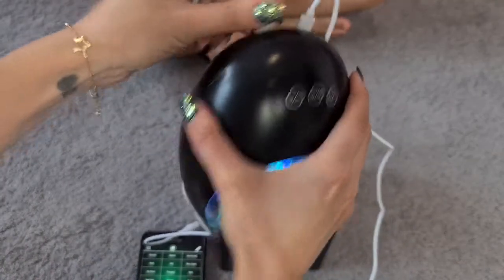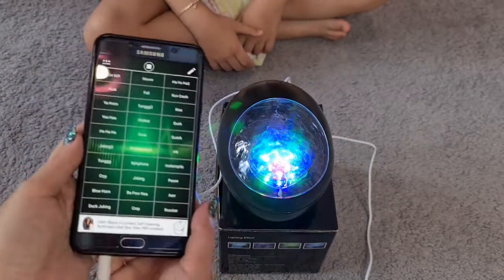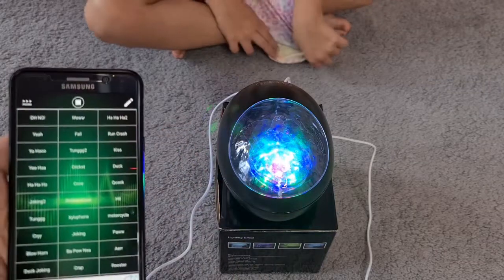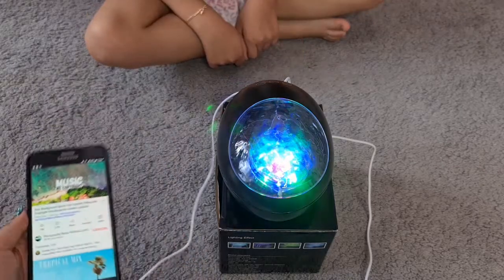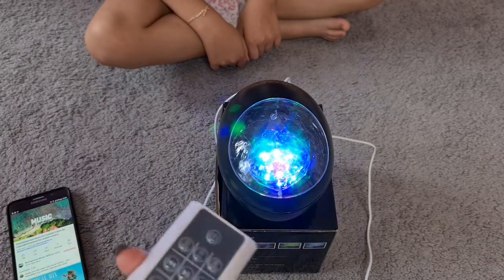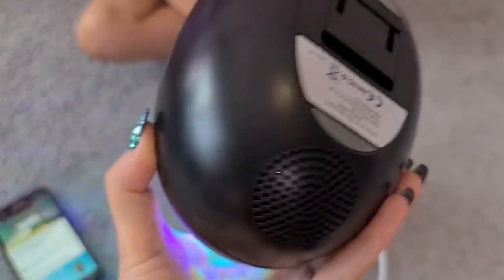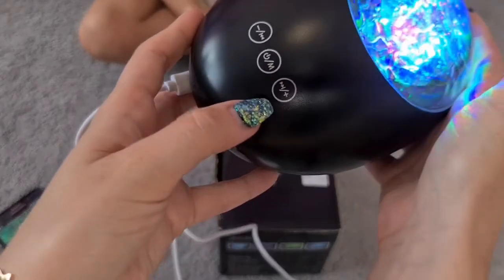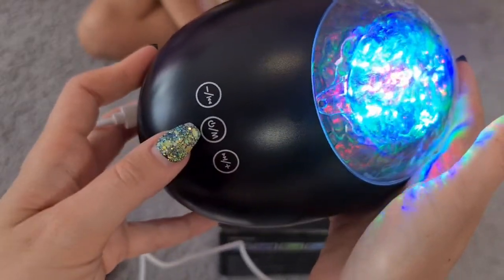We plug the cable in here, then plug it into our phone. I have a super funny idea to use some funny sounds — that's super funny guys! Let's hear some music now. The sound is actually really clear. We can also do the volume and change the music from the remote.